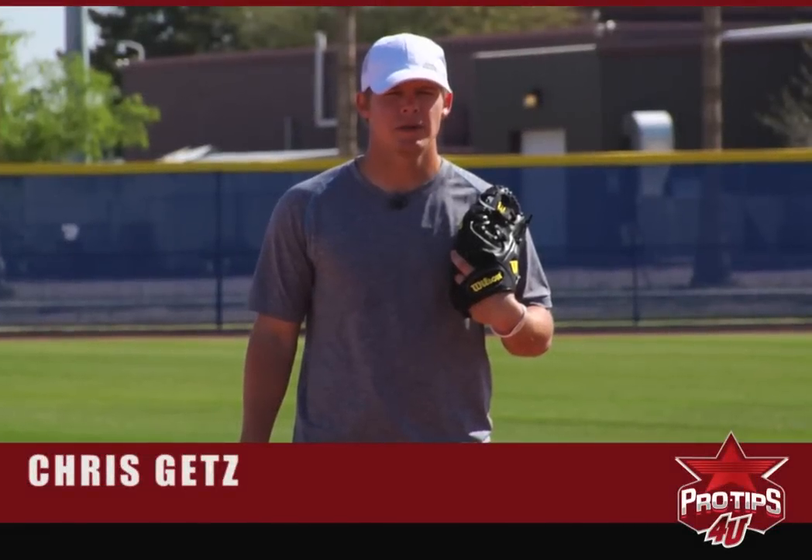Hi, I'm Chris Goetz, Major League Second Baseman, and today's pro tip is fielding ground balls with a purpose.